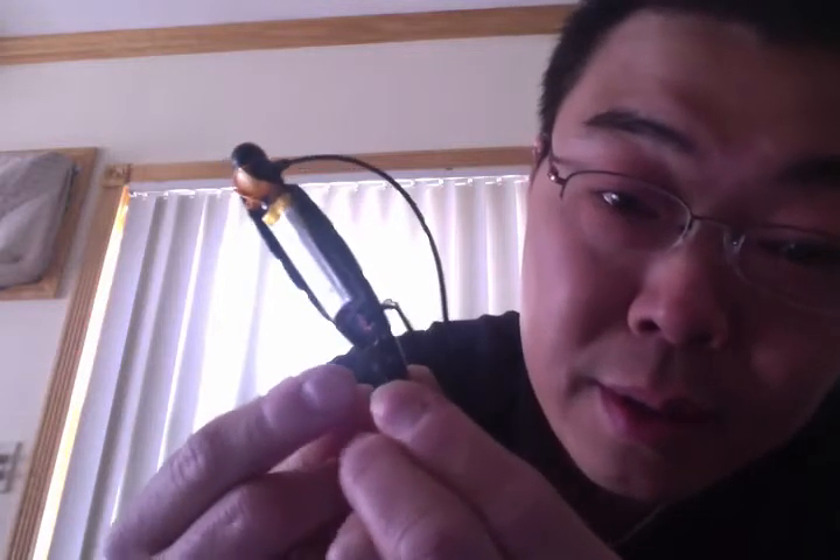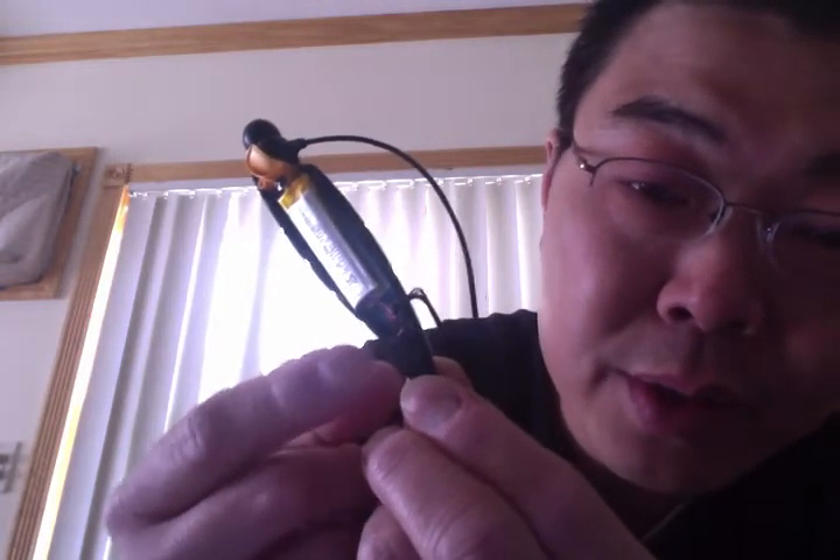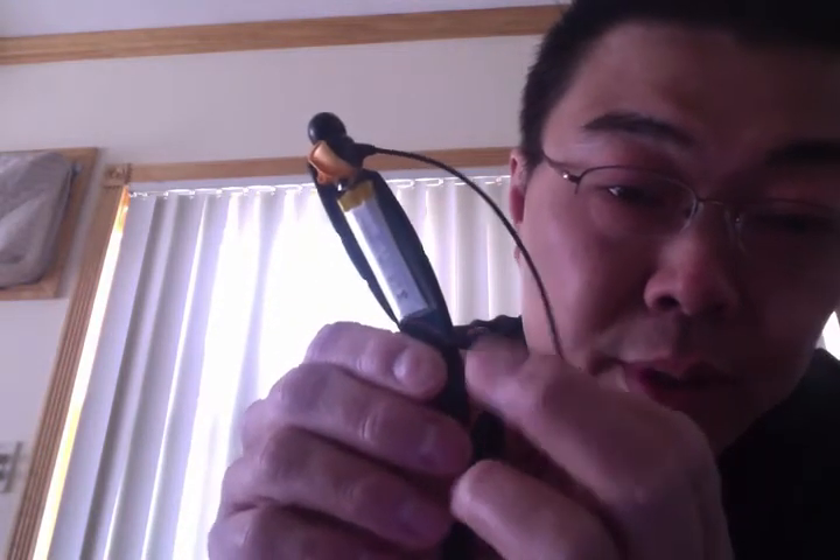The guy in the video used an exacto knife and went along the edges slowly to open it up. The problem with that is you might cut into the plastic and leave little jagged marks. Since I play guitar, I used guitar picks to pry it open. Here you can see — there's a bit too much light in the back — but here's where the screw goes in.